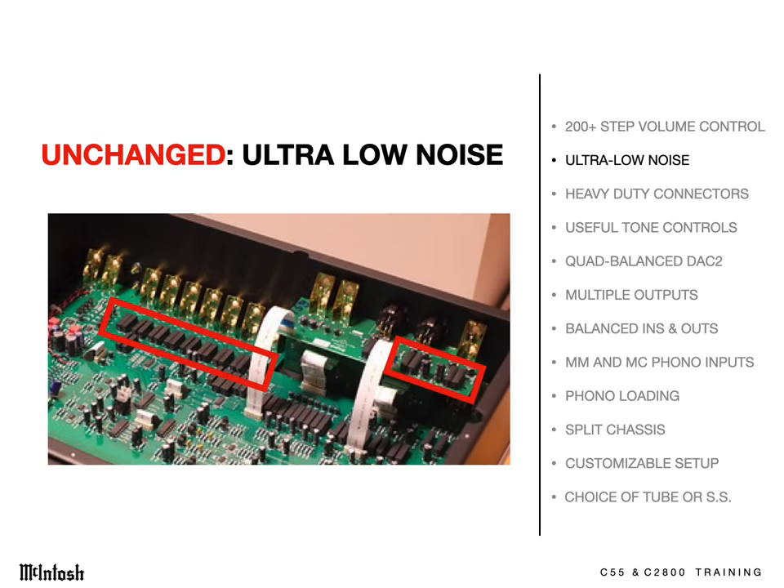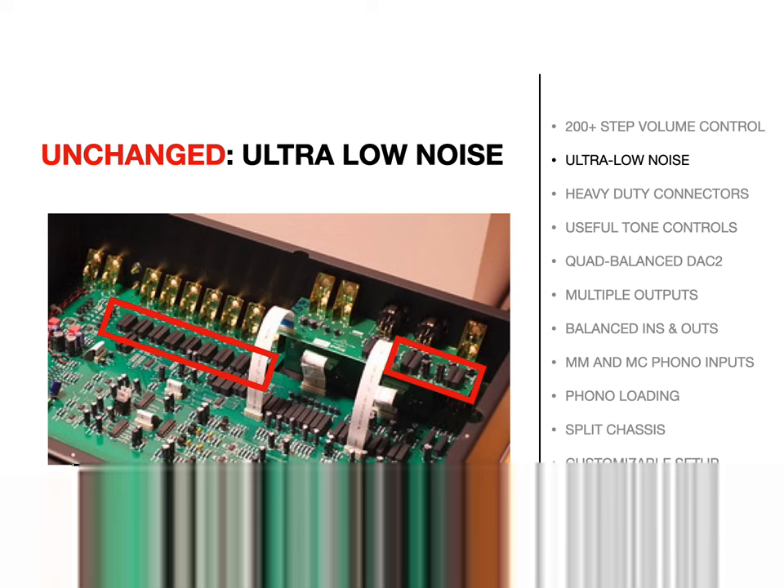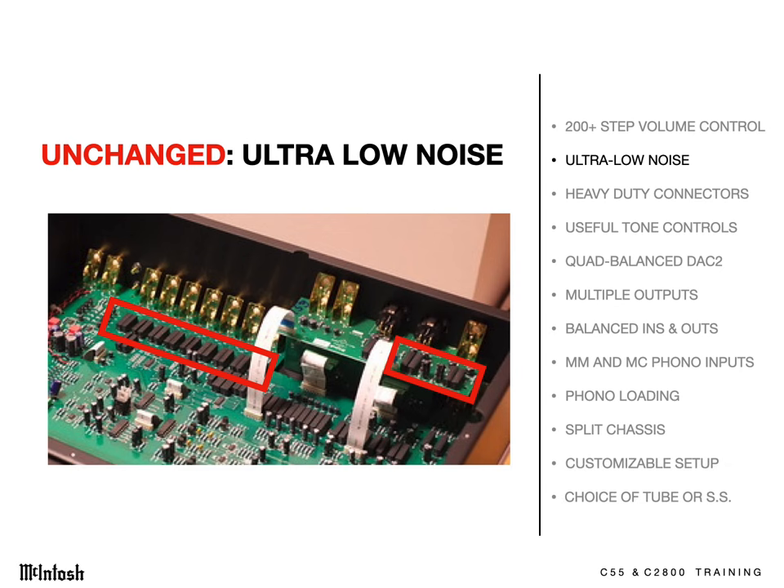The input and output switching is done in sealed glass cylinders filled with inert gas and located adjacent to the input and output jacks being switched. We bring the switch to the music, not the music to the switch. The result is dramatically lower noise.